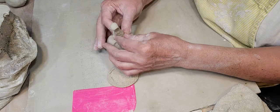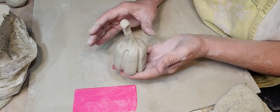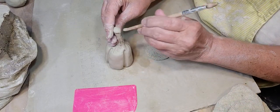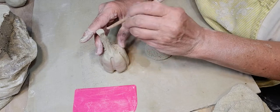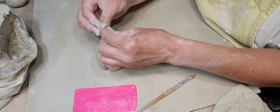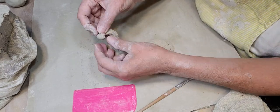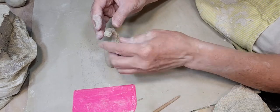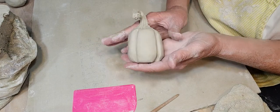There you go — all right, so there he is. I'm gonna put some stem marks in. Maybe I'll put a little couple of stem marks there, and I'll just kind of curl that over like that. And there he is.